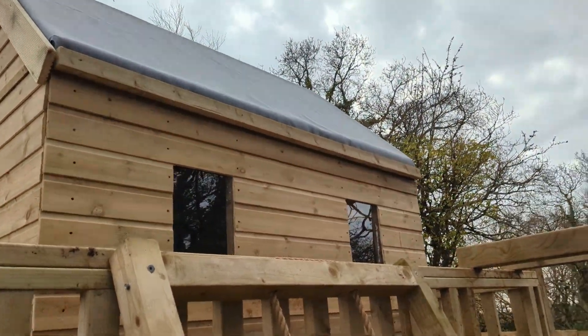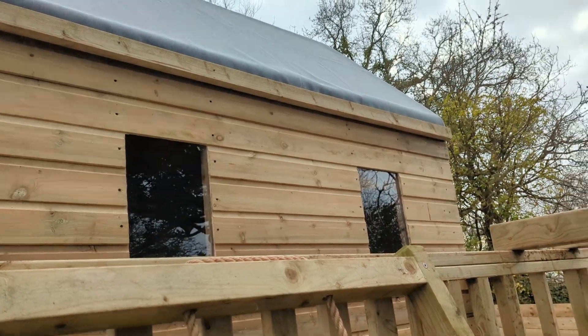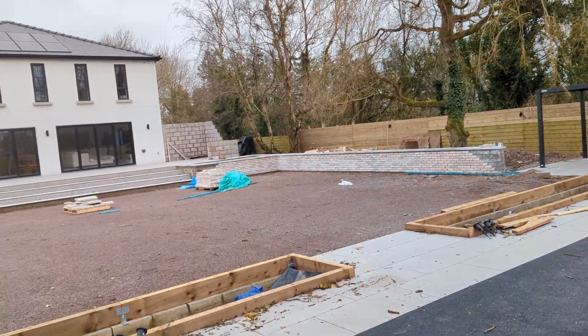The playhouse itself has a rubber roof and little plastic windows. The customer's children are already playing on it.